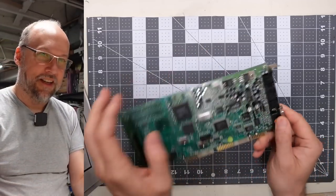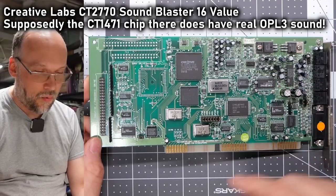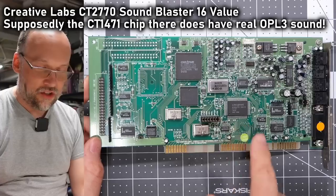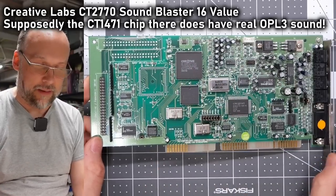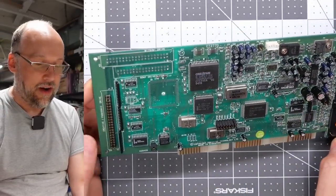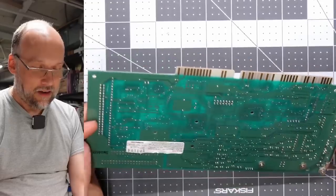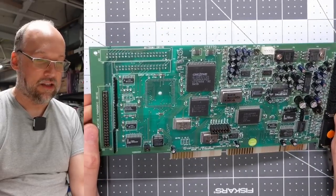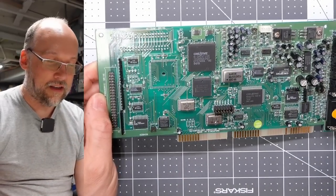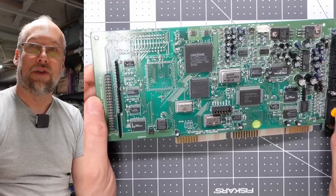First thing out of the box is a Sound Blaster 16, a CT2770. This does not have the OPL3 chip on here — the OPL functionality is emulated inside one of these Creative Labs chips. So it's not quite as good as the real thing, but these cards are great. I'm a big fan of the Sound Blaster 16 for its wonderful compatibility. This card appears to be in mint condition, though it does not have the Wavetable Expansion Connector, which limits it somewhat.